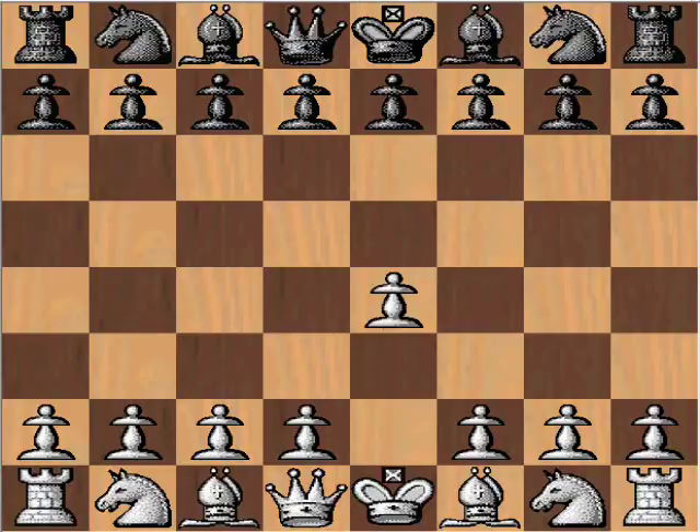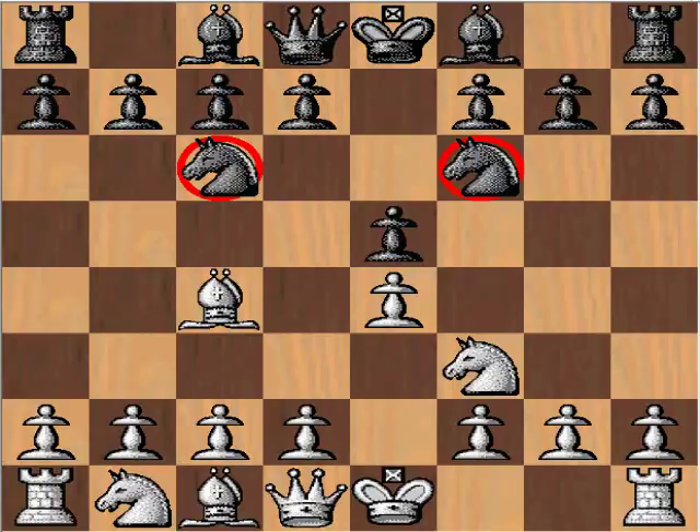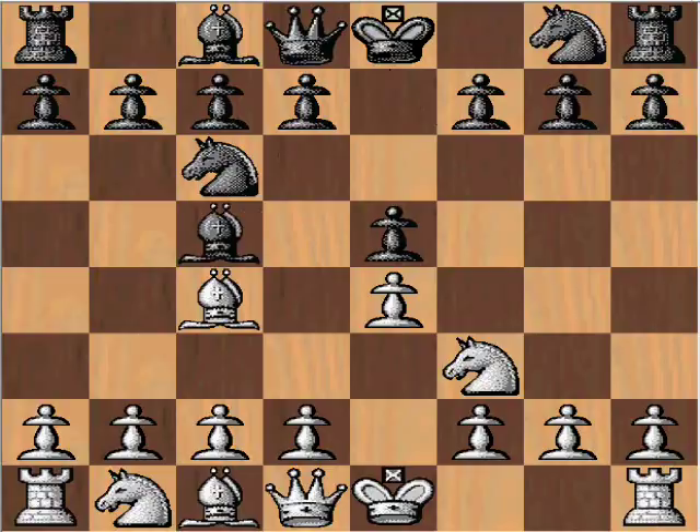Morphy with white opens with e4. We have a king pawn game, knight f3, knight c6, and bishop c4 taking direct aim at the weak point f7. We could see knight f6 here — the two knights defense — which could be met with knight g5 when we're into some crazy type of play with pressure against f7. We're not seeing that in this game. Instead, bishop c5 signals the Giuoco Piano, or quiet game, but this game is not too quiet.